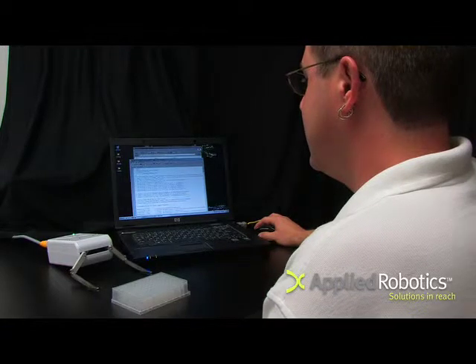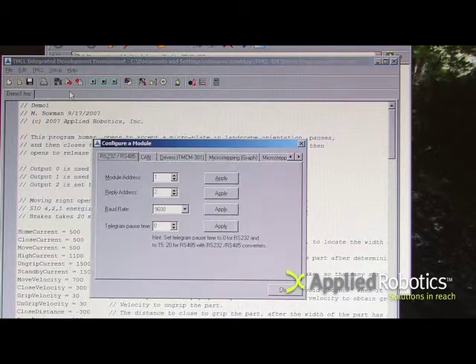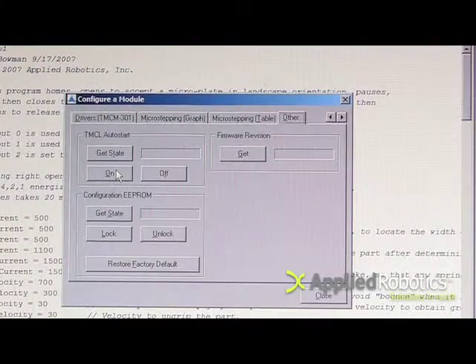If you want whatever program is stored in the smart gripper to run automatically whenever the smart gripper is powered up, configure the module for auto start using the setup auto start configure module. Select the other tab and TMCL auto start. Select on.